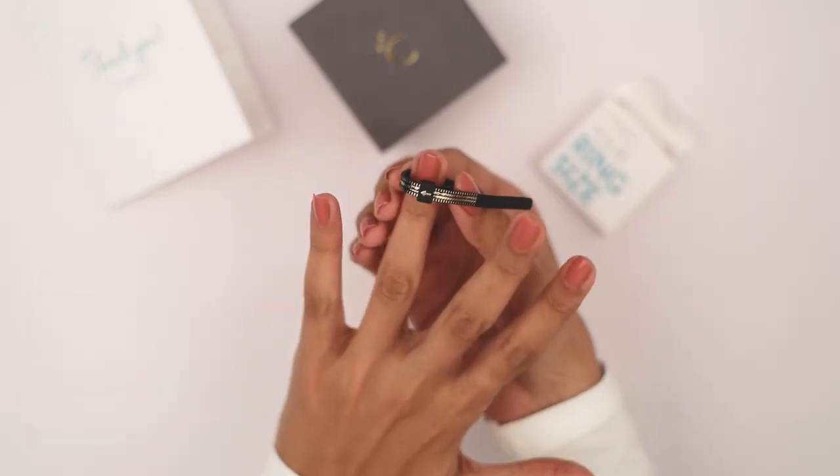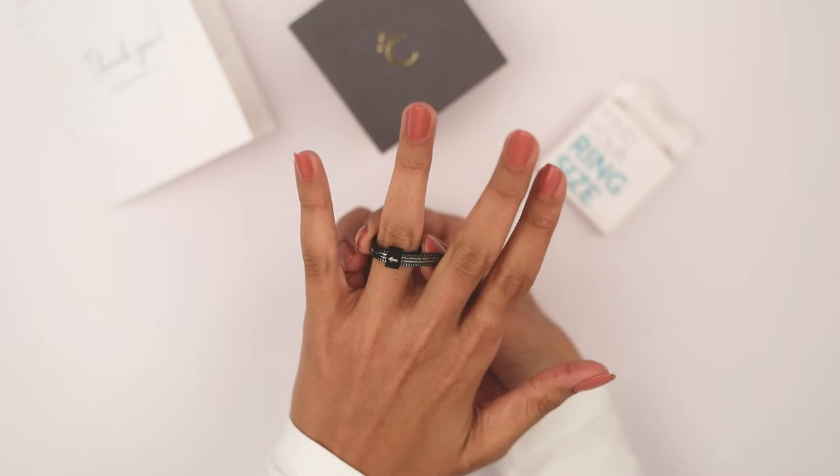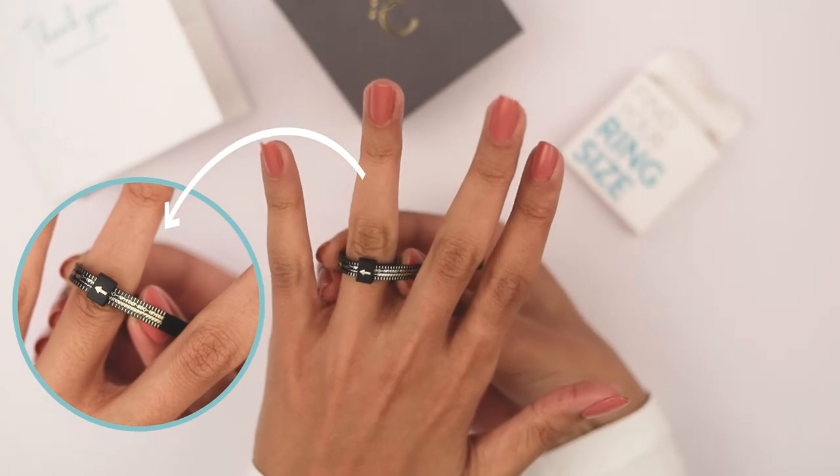Put it on your finger and pull it till it's on top of your knuckle. Now check your size by moving the ring up and down the finger. If it moves comfortably, you are ready to go.